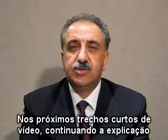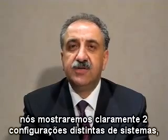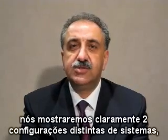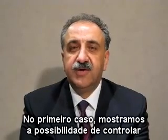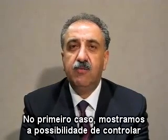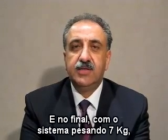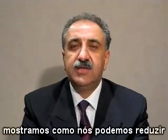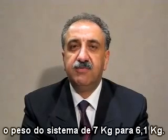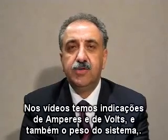In the next short video fragments following this talk, we clearly show two different system configurations: one of nine kilograms and one of seven kilograms. In the first part, we show how we can control the increase and decrease of the weight of the system. In the second part, with the seven kilogram system, we show how we can increase or decrease the weight from seven kilos to six point one kilograms.